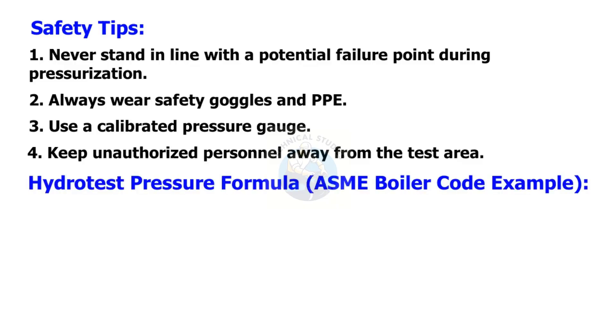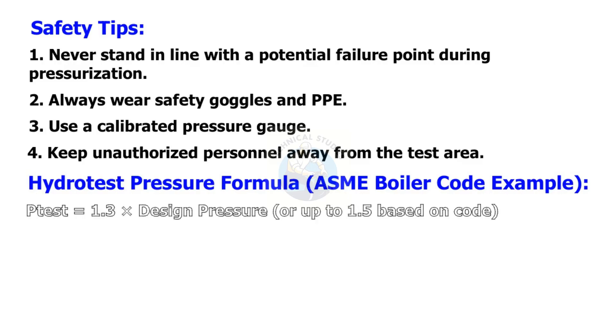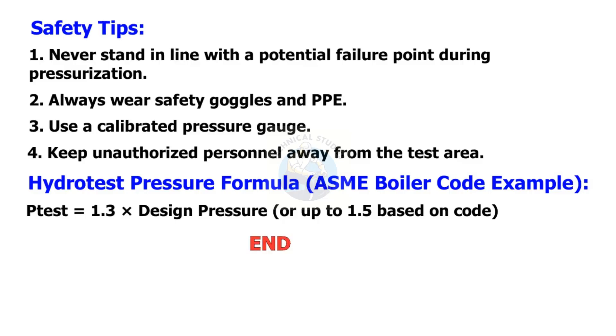Hydro test pressure formula per ASME boiler code: Test pressure equals 1.3 times the design pressure, or up to 1.5 times based on the applicable code.